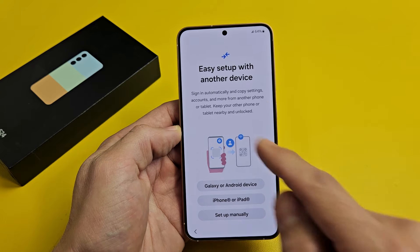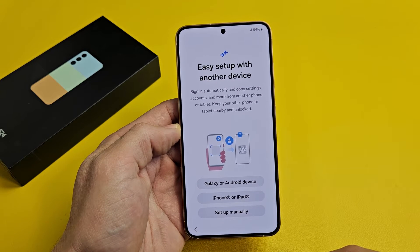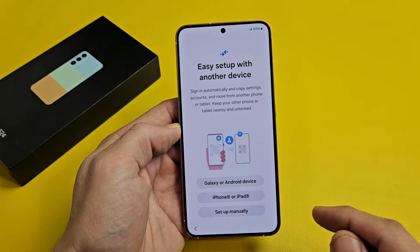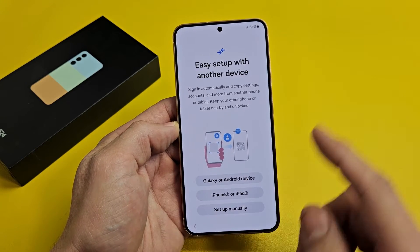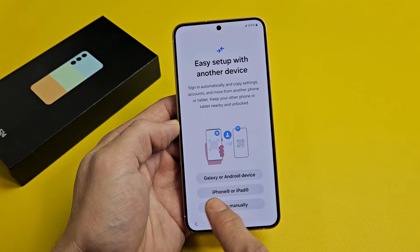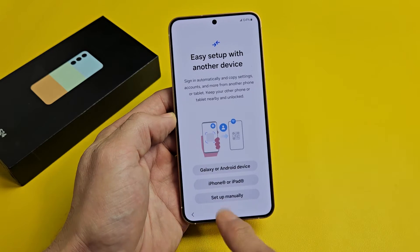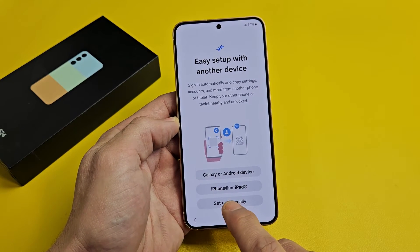Easy setup with another device — sign in automatically and copy settings, accounts, and more from another phone or tablet. Keep your other phone or tablet nearby and unlocked. So if you want to transfer your settings, you can use another Galaxy phone, Android phone, iPhone, or iPad. For myself, I want a fresh clean slate, so I will go with Setup Manually.